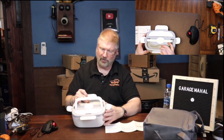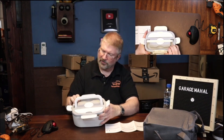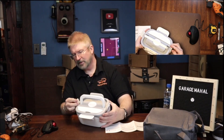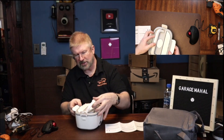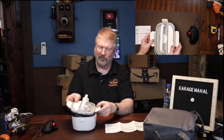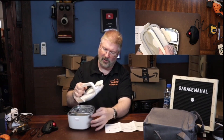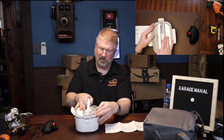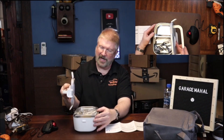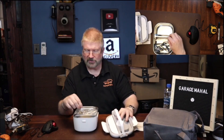We're going to take this top off and completely separate the two pieces. It was kind of more of a suction fit. If you open the steam valve, that will definitely open it a lot quicker and easier for you. So I like that it's got a little utensil holder.